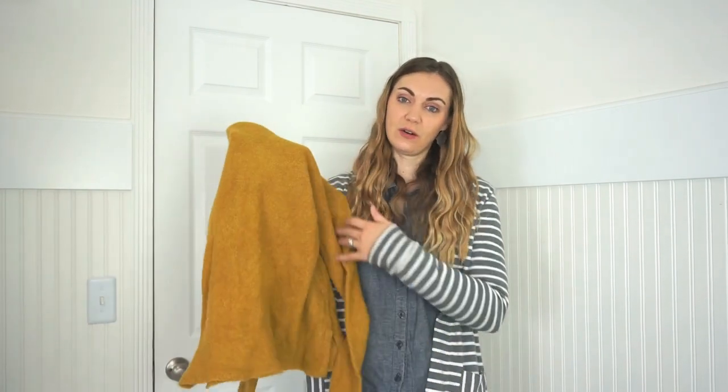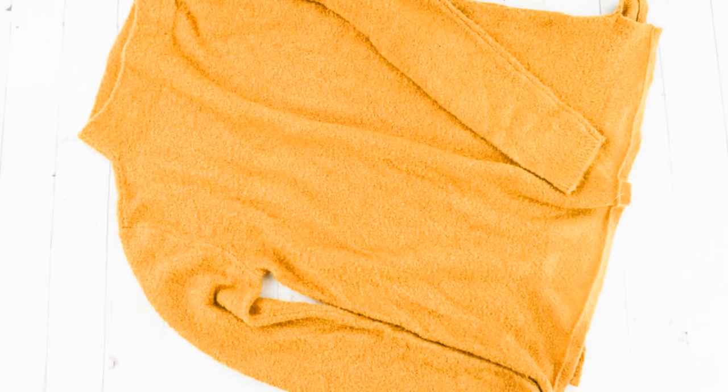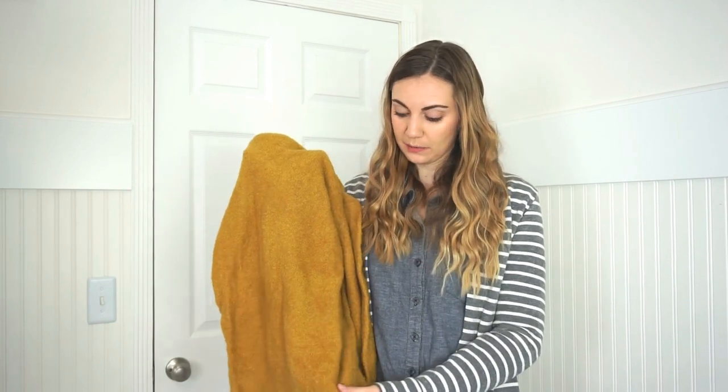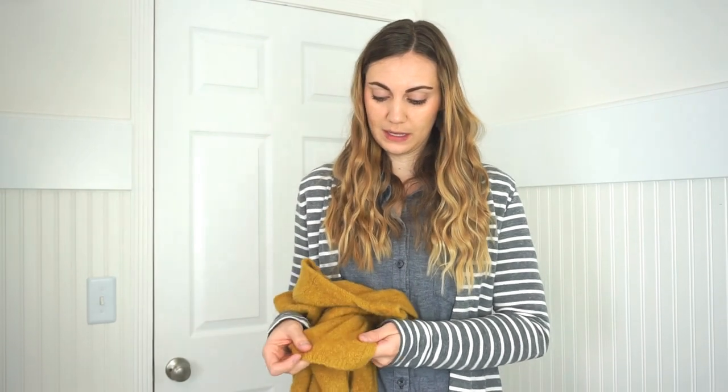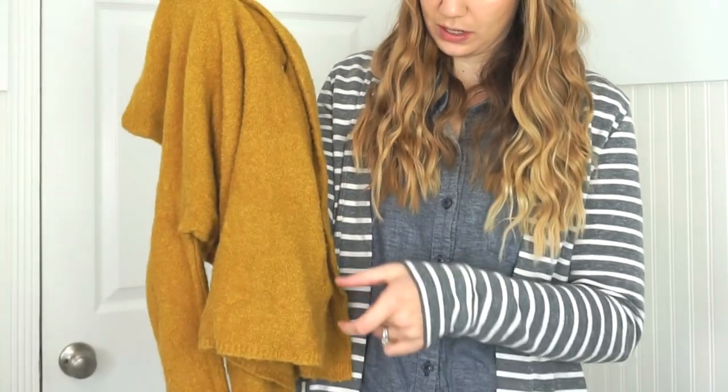Hi, I'm Heather from Heather Handmade and today I'm going to teach you how to hem a sweater with hem tape. Most sweaters have a thick ribbing at the bottom, and I have a different tutorial about how to hem a sweater while keeping the ribbing, but some sweaters have a very thin ribbing or are hemmed at the bottom. I'm going to teach you how to cut off the bottom and use hem tape to hem it up and make it still look nice.